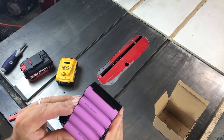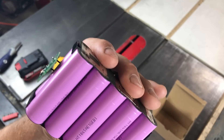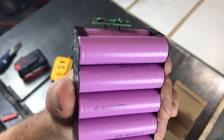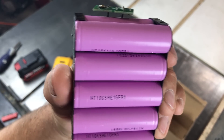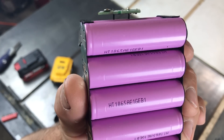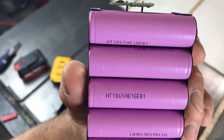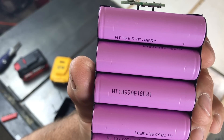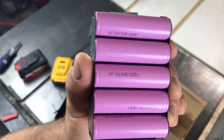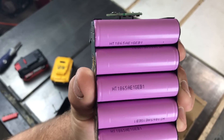Let's head to Google and see what kind of batteries these are. Checked the Googles and couldn't find anything on this specific battery. However, HT — if it is manufactured by HT — claims to be the world's largest OEM battery supplier. Looks promising. And if it's wrapped in purple, that means it's 2500 milliamp hours. Not really.